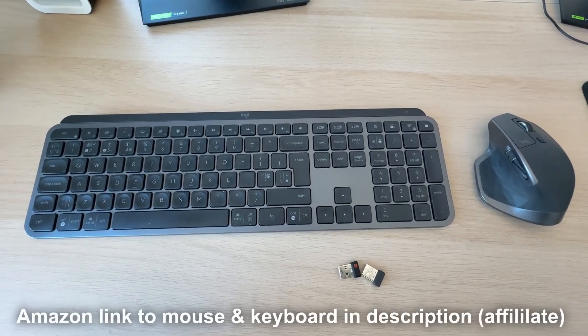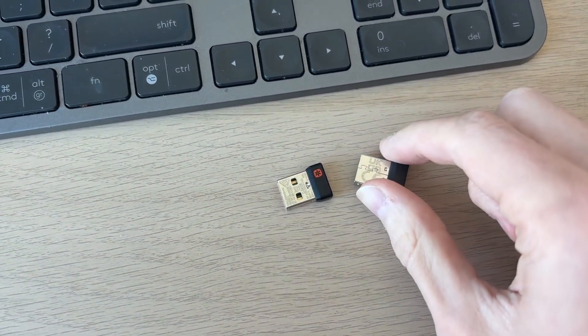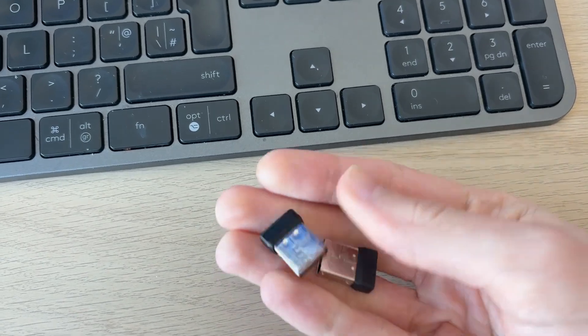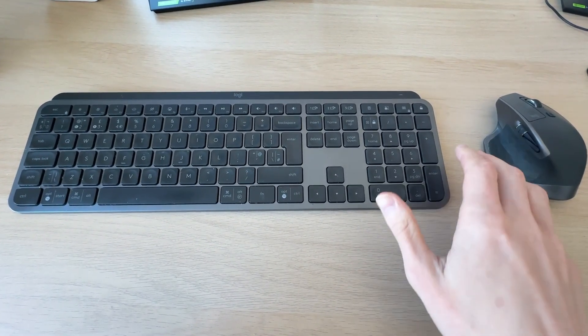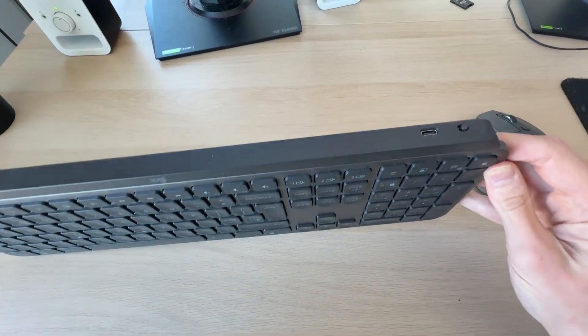Let's get started. Your peripherals may have come with a dongle — as you can see, I've got dongles here. If they did, we can go and connect these to our computer. If your mouse and keyboard have batteries that need to be put in, put them in, or go and charge them.